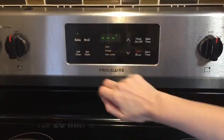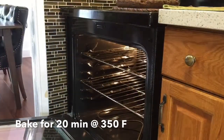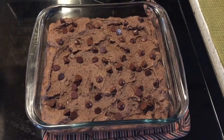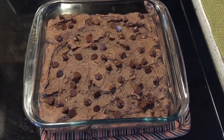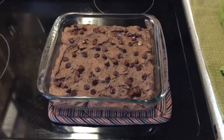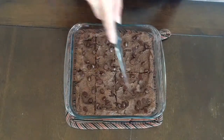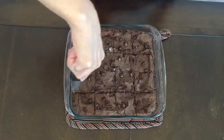Then the brownies go into the oven at 350 degrees for 20 minutes. When they come out, if you press down in the center of the brownie pan you'll see that the brownies are actually cooked as opposed to being soft and wet in the middle. If they're soft and wet then they probably need to go in for another minute or two. I usually let them cool before cutting them into pieces. I like to turn this into 16 servings, but you could do more or less depending on your preference. I find that one serving cut into 16 is actually quite filling and a good amount.